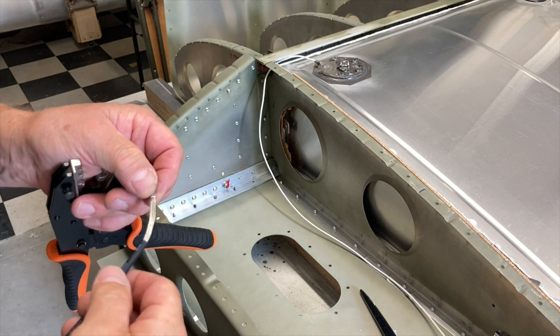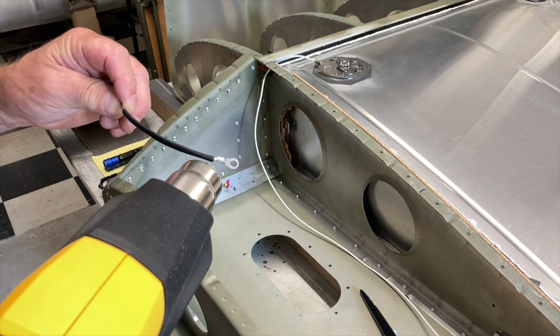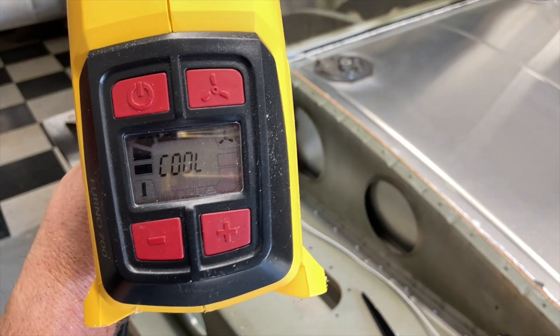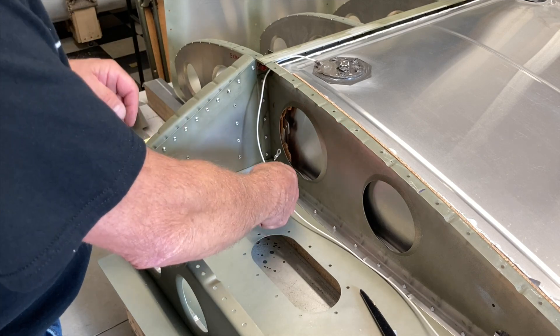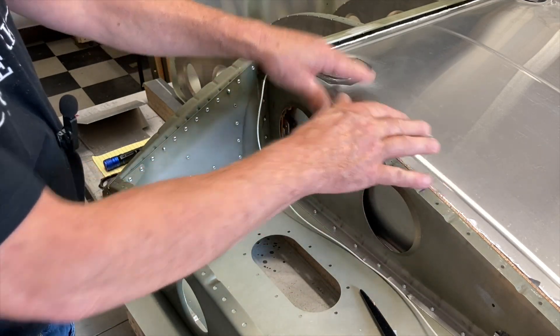Beautiful. I'm going to put it out more to one end than the other because of this here. Well, we're not going to install this right now because we've got to drill the center spar out completely.